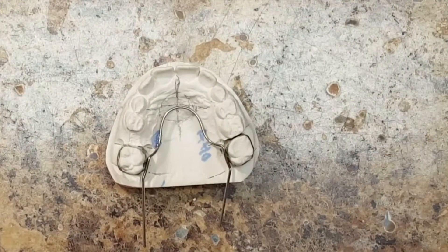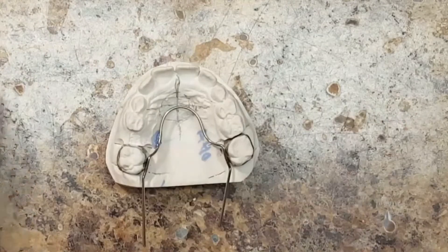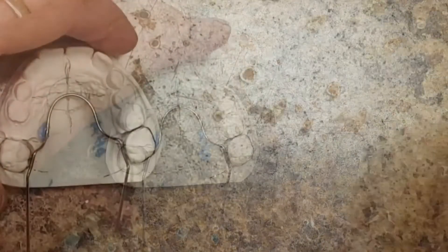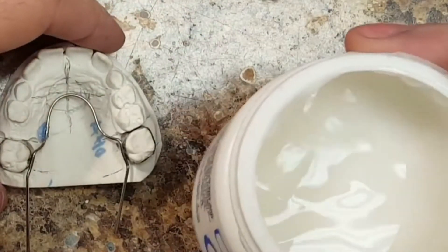Hi, this is Steve Zara from Zara Dunn Lab, and you are watching part two of the series for Nance buttons. In this video I'm going to demonstrate how I solder the Nance button.